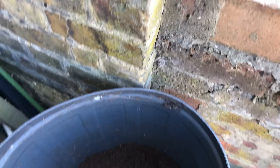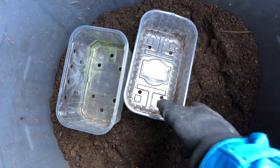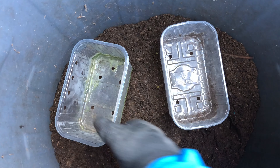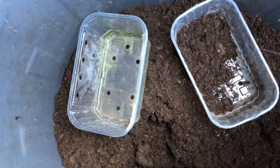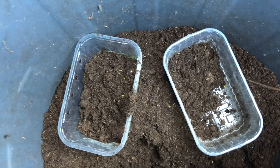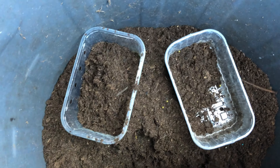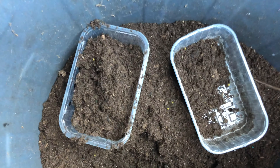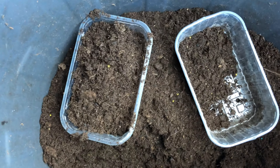I've also got a couple of punnets — these are fruit punnets I used last year. They're great because they usually come with holes, which makes them perfect for starting seedlings. You can start quite a few seedlings in a small punnet, which is a very small area.